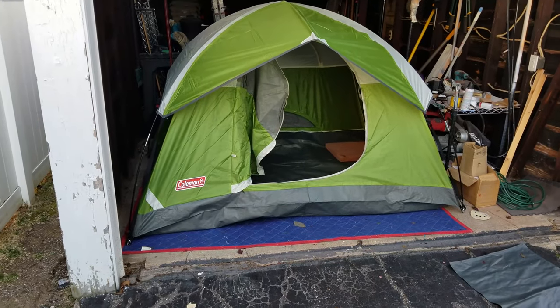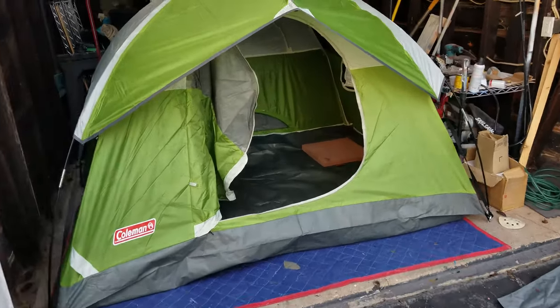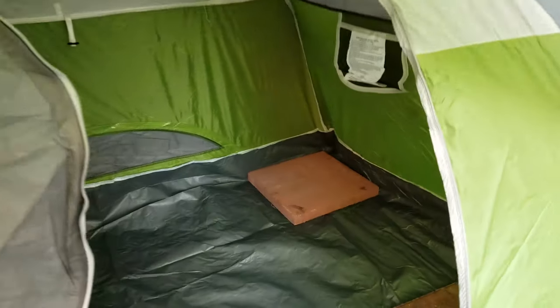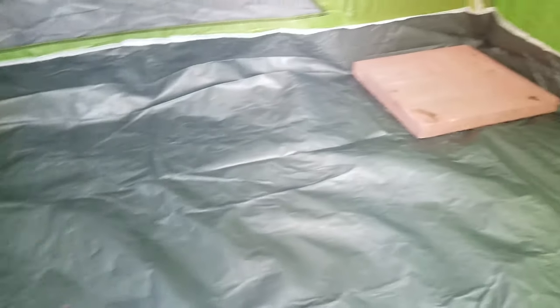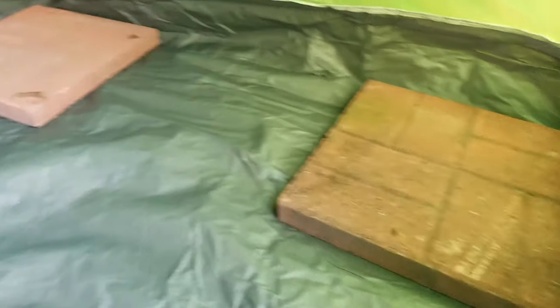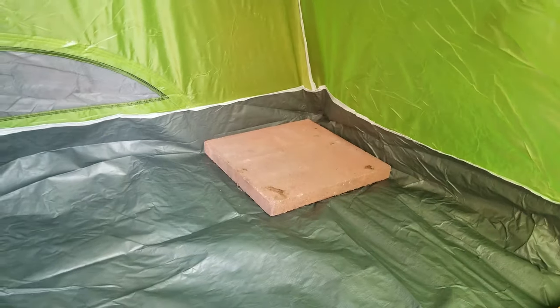All right, let me show you around my little humble abode here. Two-person tent — has that wonderful smell of tent plastic. Got some cinder blocks here where it'll hold everything down; I can also put a little space heater on there.